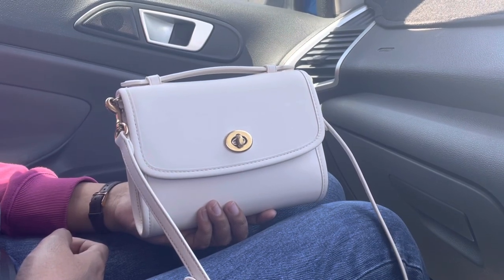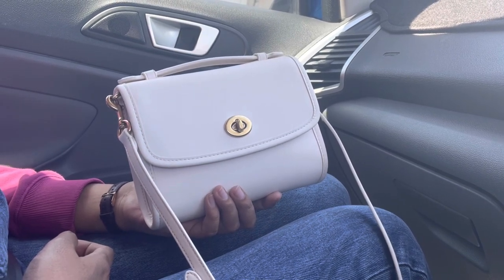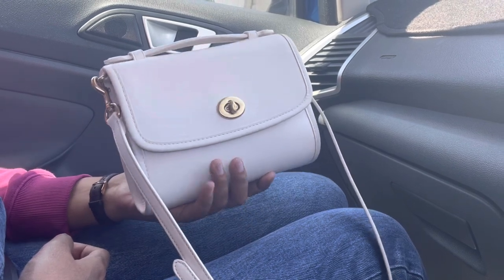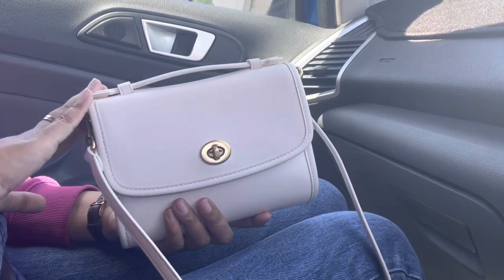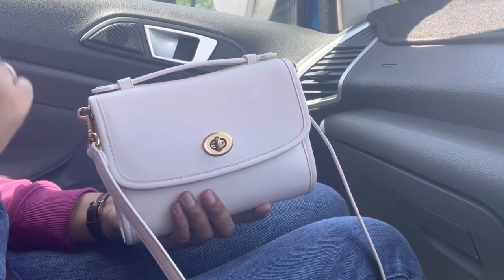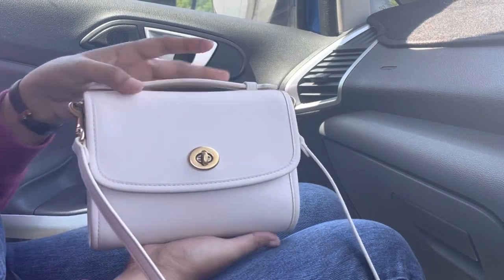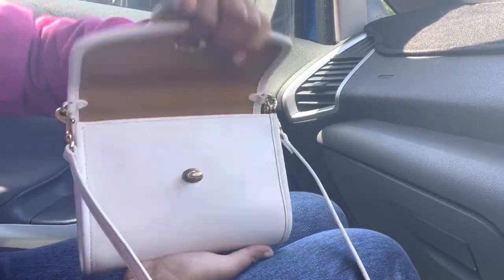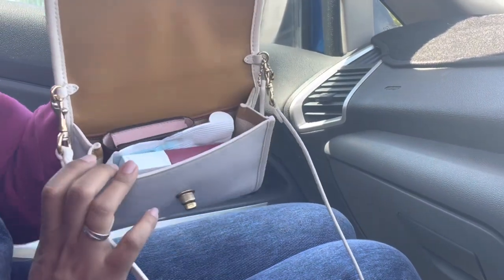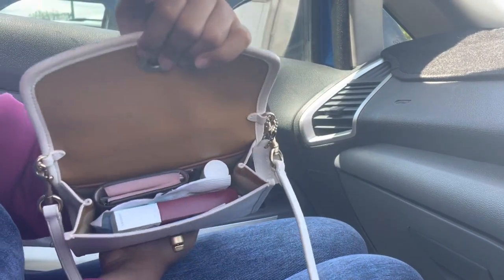Hi, welcome and welcome back to my channel. Today, as you can see from the title of the video, I am going to show you what's in my Cape turnlock crossbody bag. I've had this bag for over a month and this is the second time I'm wearing it. I've been loving it, but I don't really have time to wear it as an everyday bag because the capacity is quite limited. But it kind of fits enough of my essentials — as you can see, it's quite packed.